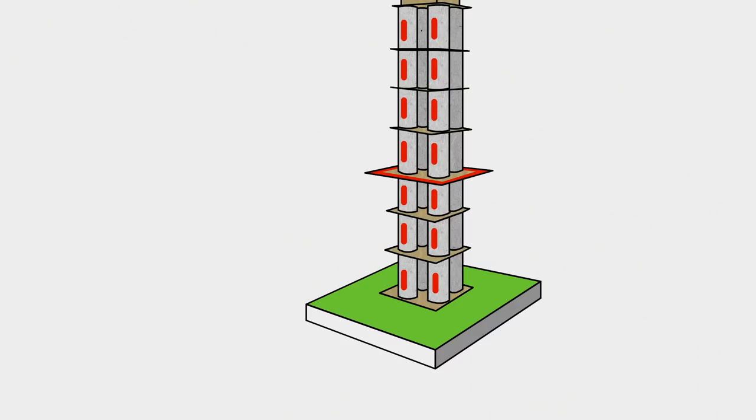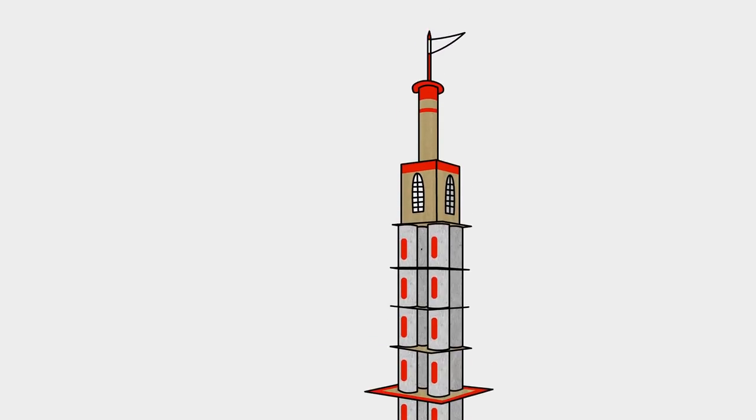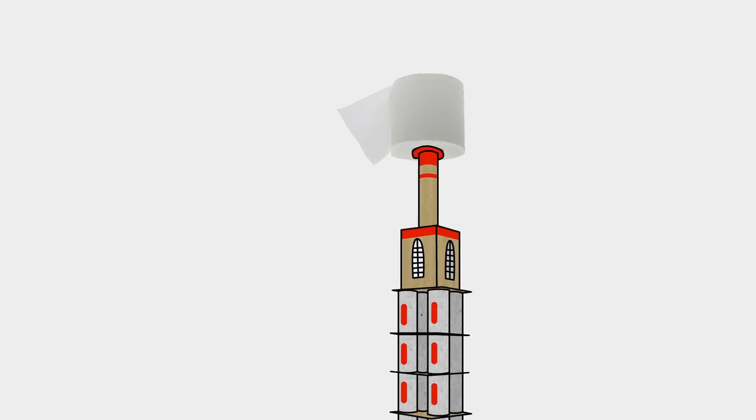You can also turn your tower into a toilet roll holder. Just put the tower on the floor in your bathroom and put the roll of toilet paper on top.